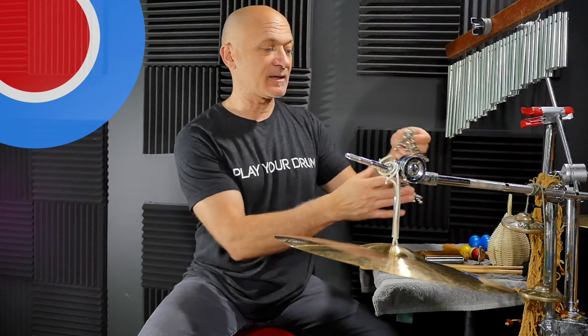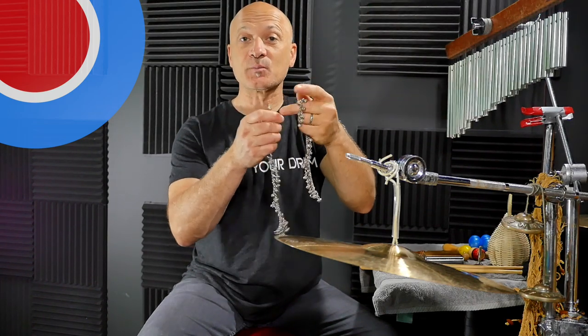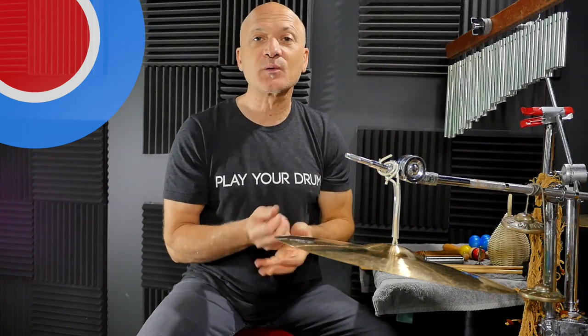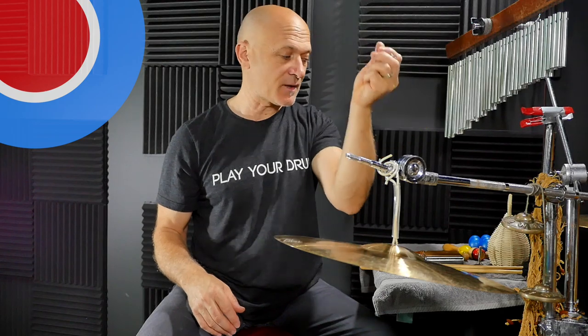Speaking of light and delicate, I've also got some bells called ankle bells — belly dancer bells. You can find these at a belly dance supply place. I really like these for adding a little bit of shimmer over the top. They don't interfere with any other harmonics that are happening, any harmony instruments. So that's a couple sets of ankle bells.